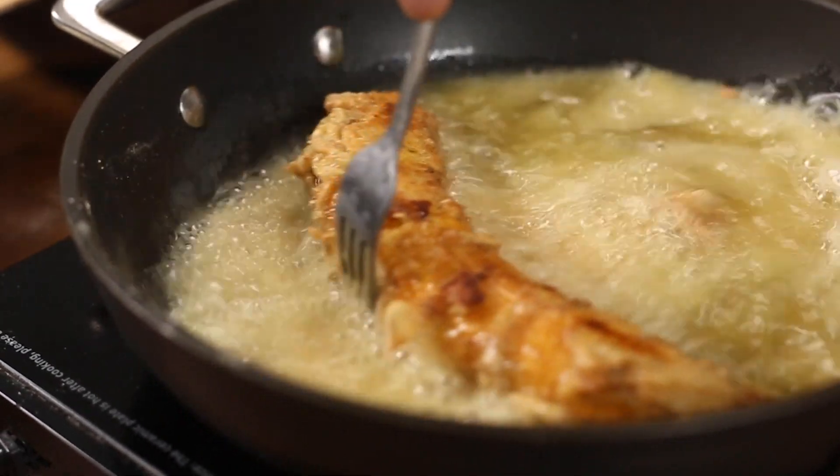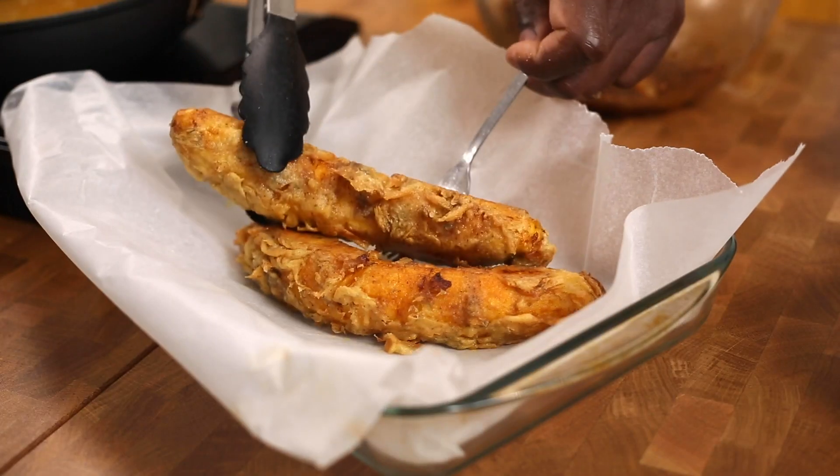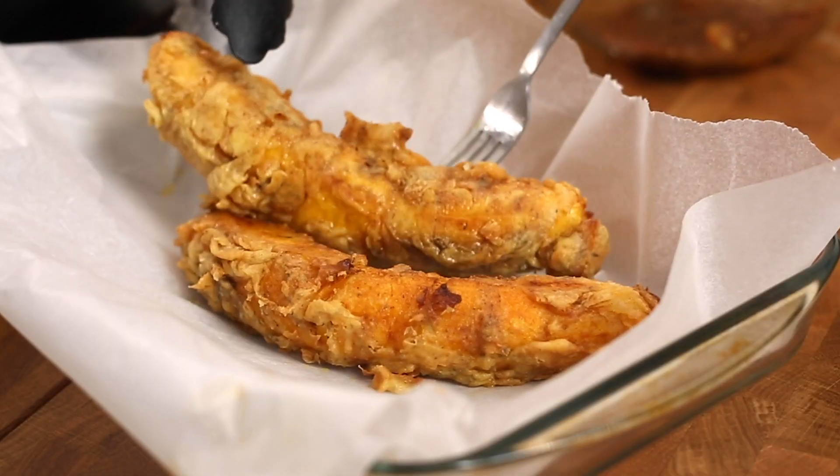Add it to the frying pan and fry for five minutes on each side until it's golden. Look at that — you don't need sausage in your batter anymore, trust me. It's juicy, it's the proper thing.